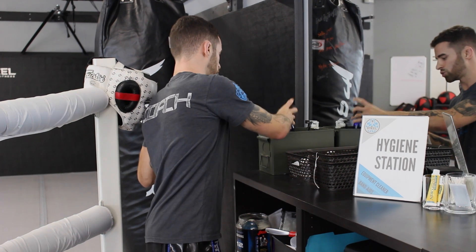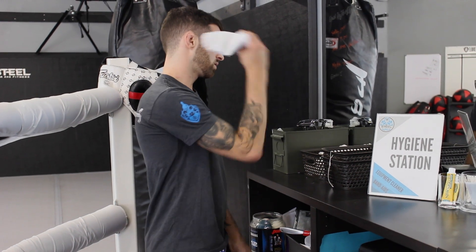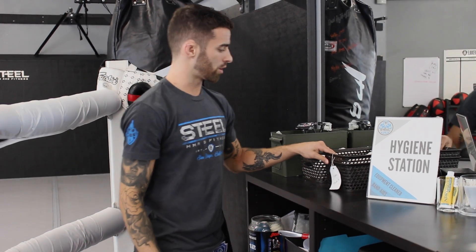We have towels here you can use — take one from the clean stack, clean your gloves out, clean your shin pads, and then throw the towel in the dirty towel bin. It's very important to keep your gear clean to prevent diseases, skin infections, and all kinds of nasty stuff.